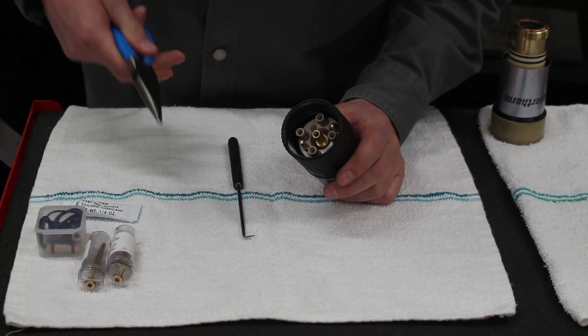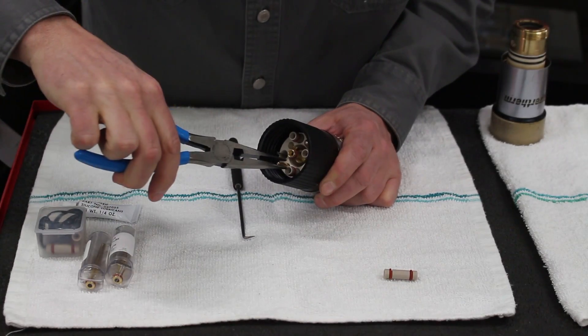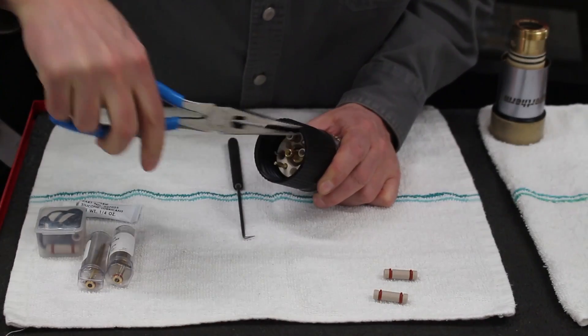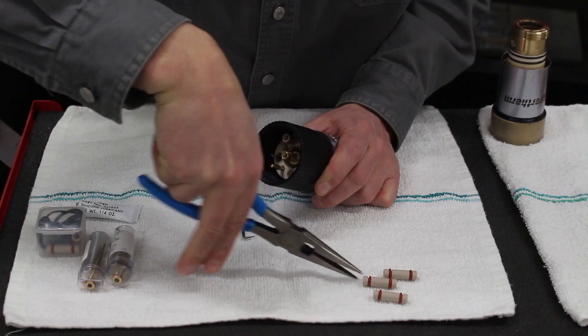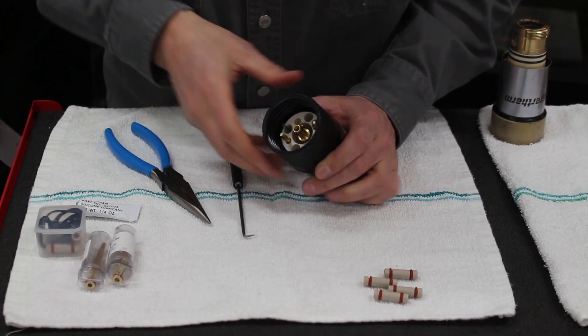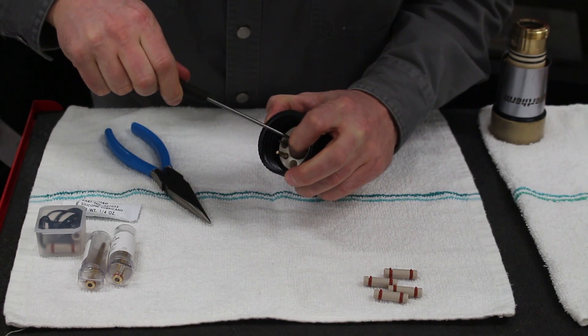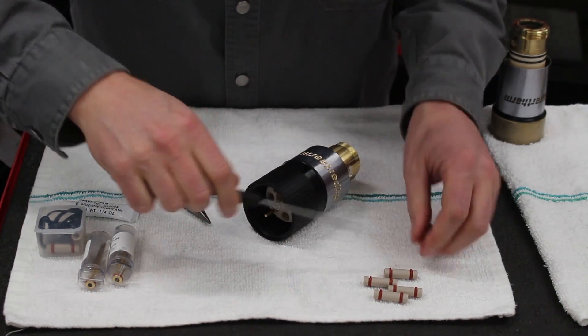Now we will rebuild a brand new XD torch. We'll take the needle nose pliers and just grab onto each one of these plugs, give it a little yank and they'll come right out. Next, you'll see that there's a small O-ring on the metal piece in the middle. Take your little pick and pull that out.